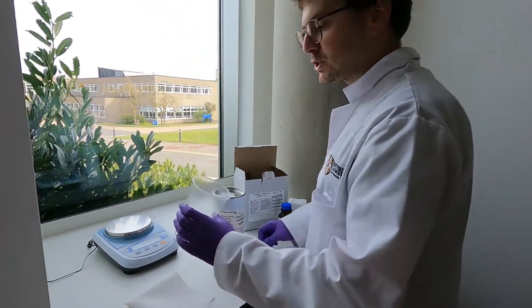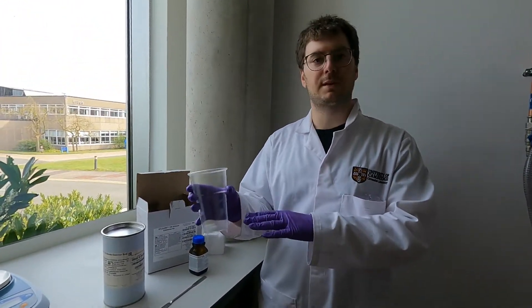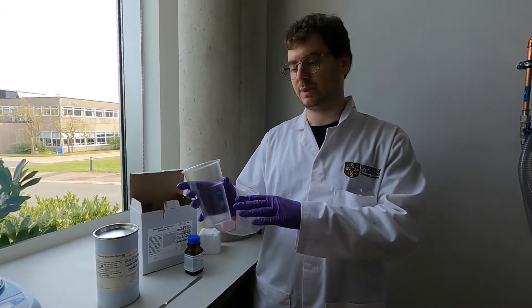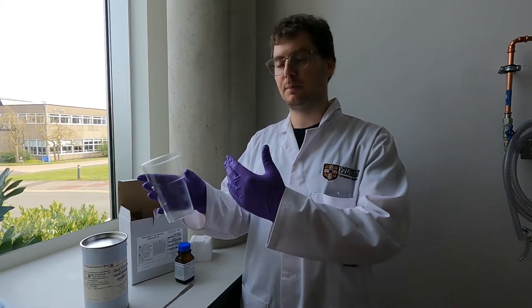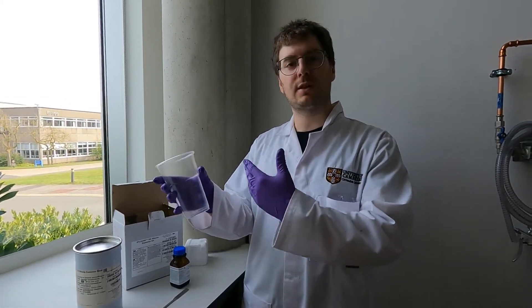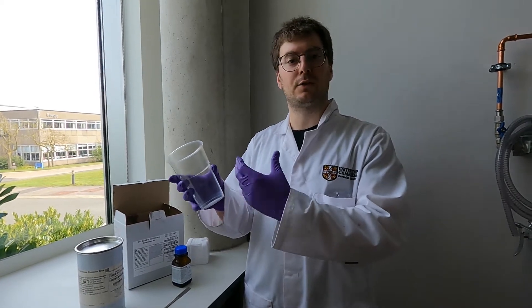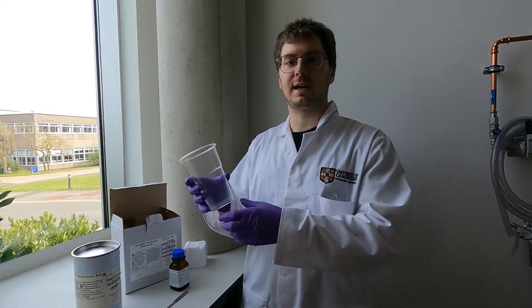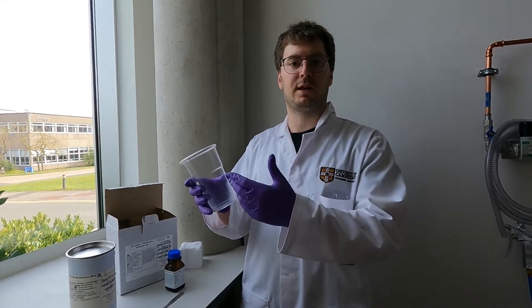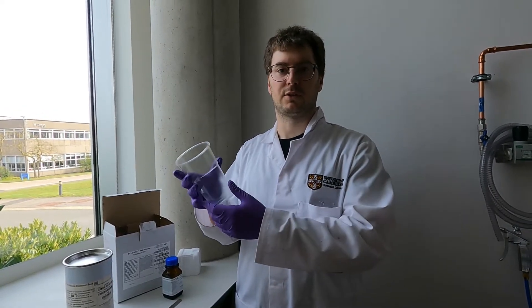I'm going to prepare a cup — you want to be using a relatively big cup. In this case I'm going to mix about 45 grams of PDMS in this cup, which is a roughly half-liter cup, so it should comfortably contain the PDMS. The reason I'm picking a much bigger cup than I need is that once we mix it, we're going to get a lot of bubbles and we'll have to go through a degassing step, which will expand the volume by a very large amount. From my experience, this cup is sufficient for roughly 50 grams of mixture.